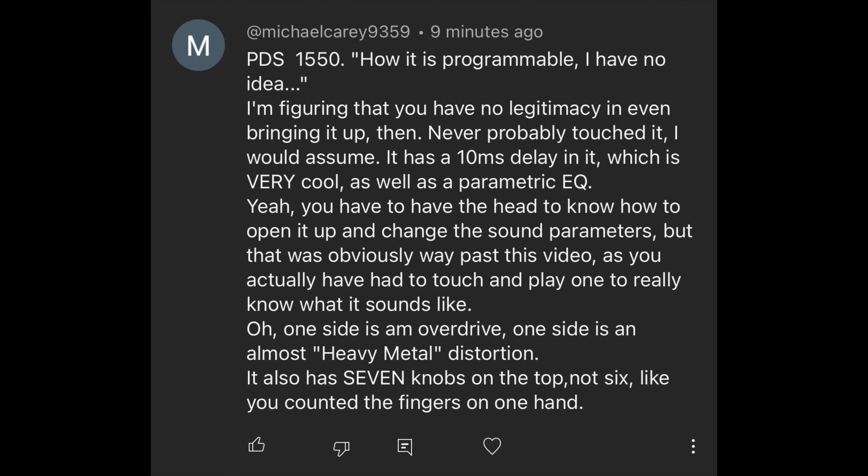Comment about the DOD PDS 1550: 'How it is programmable I have no idea. I'm figuring you have no legitimacy even bringing it up — you've never probably touched it. It has a 10-millisecond delay and parametric EQ. You have to open it up and change the sound parameters.' But this was obviously way past this video — you actually have to touch and play one to know what it sounds like. One side is an overdrive, one side is an almost heavy metal distortion. It also has seven knobs on the top, not six. I've owned one since about 1992.